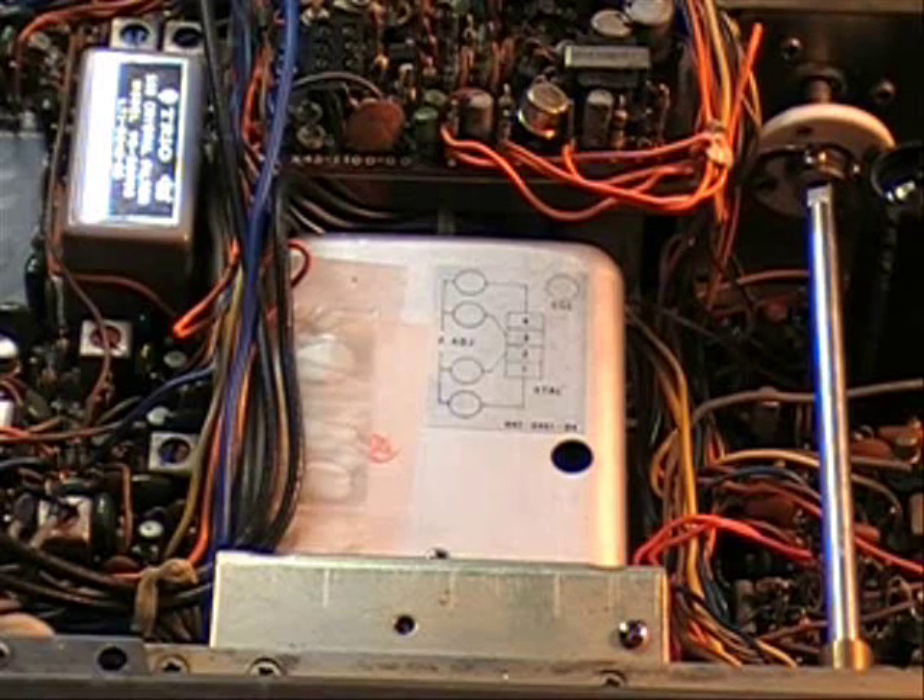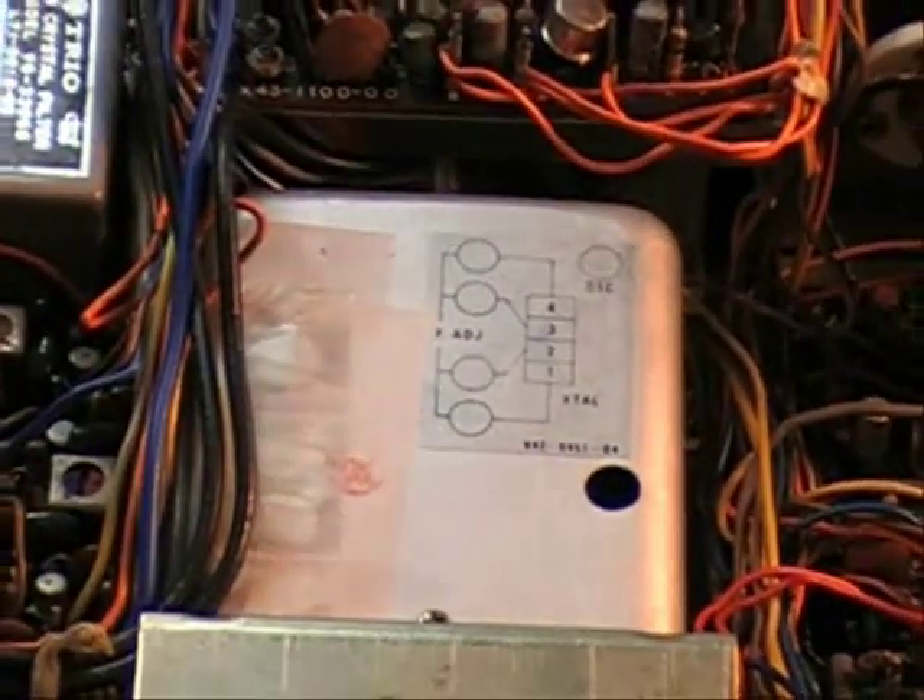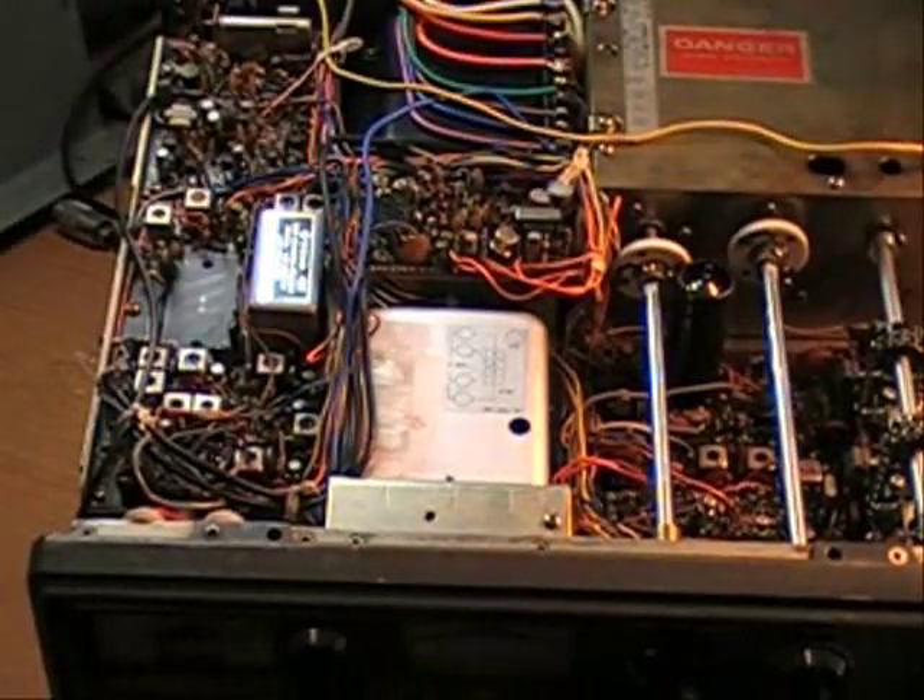But it still didn't work. So I decided perhaps it just needed a good cleaning. I should have known because it was putting the signal out, but I went ahead and pulled it as you'll see in these next few pictures. I pulled the VFO out and cleaned it, which doesn't hurt — it always needs a good cleaning.